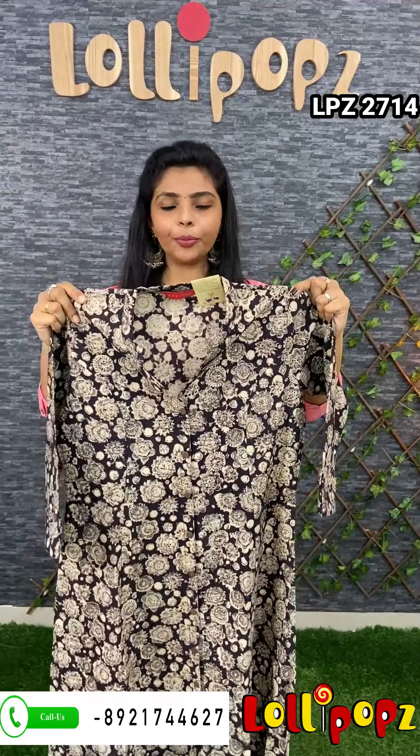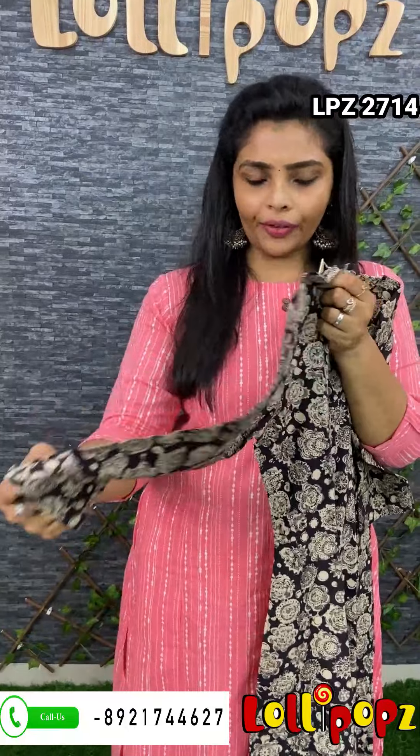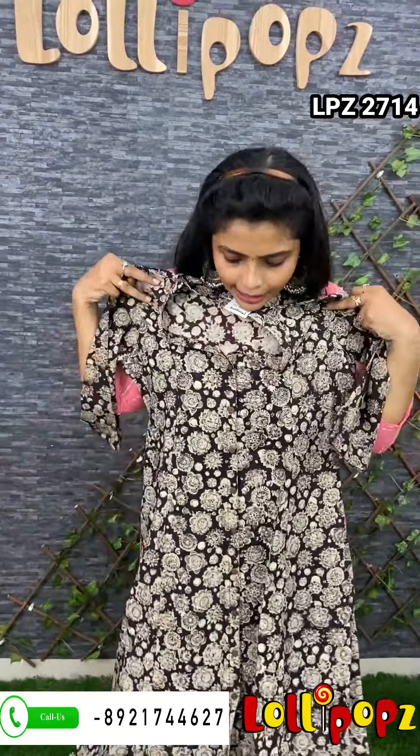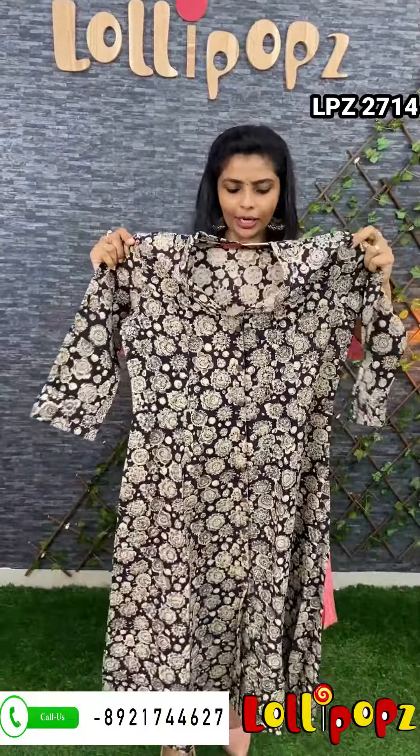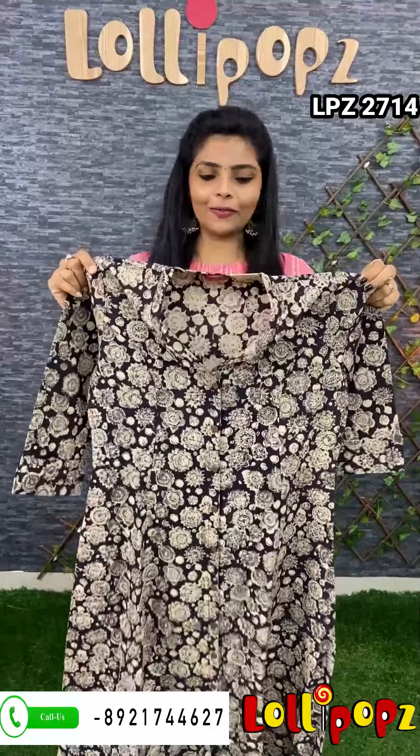Next one is a cotton print — it's a red print. The A-line is a princess style. This is an opening with wooden buttons — it's just a show button. It's a 3/4 sleeve with a loop holder. It's a middle slit. It's a princess favorite — I love it. This price is ₹9,090.